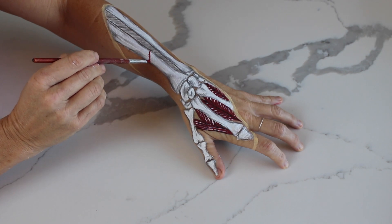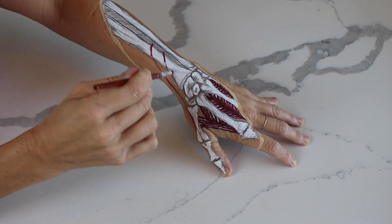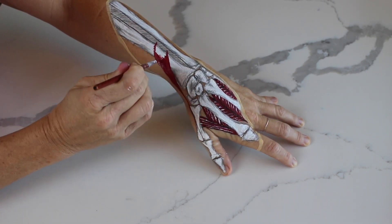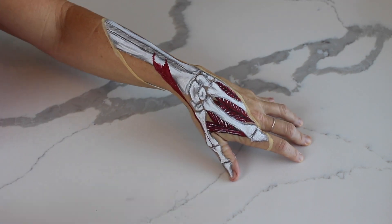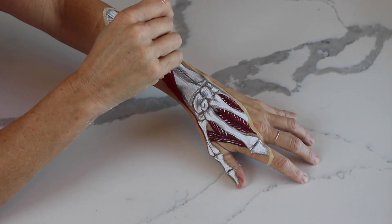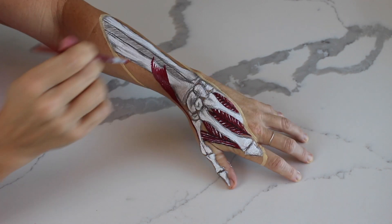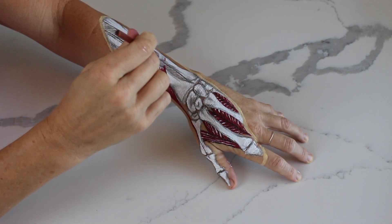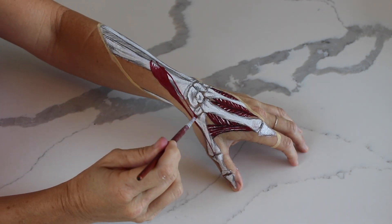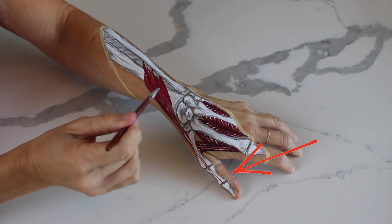I'm starting off with the extensor pollicis brevis. You'll notice as I paint each of these that they insert on the posterior aspect of the bones of the thumb and they originate up into the radius and the ulna, and that unsung hero band of connective tissue otherwise known as the interosseous membrane. I've started to paint on the extensor pollicis longus, which is longer and more superficial, and crosses over the insertion of the brevis to reach onto the distal phalanx of the thumb, crossing over to attach onto the ulna.